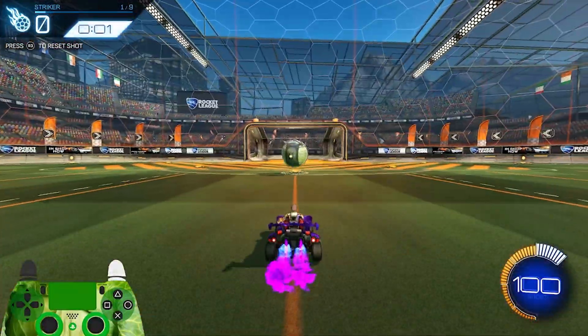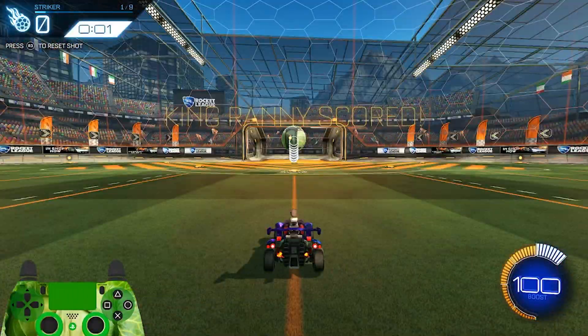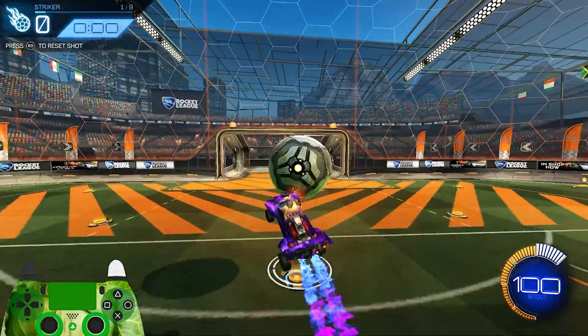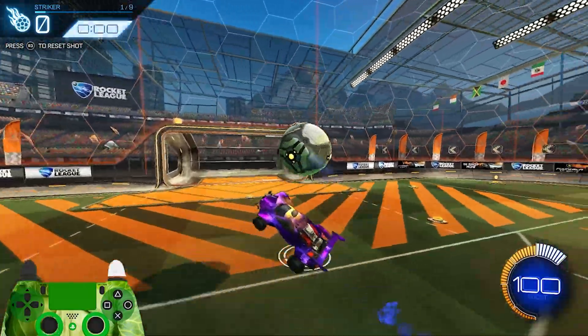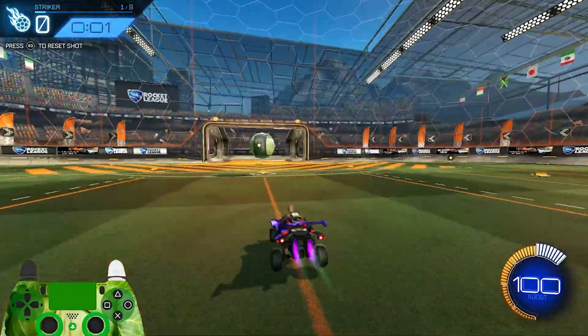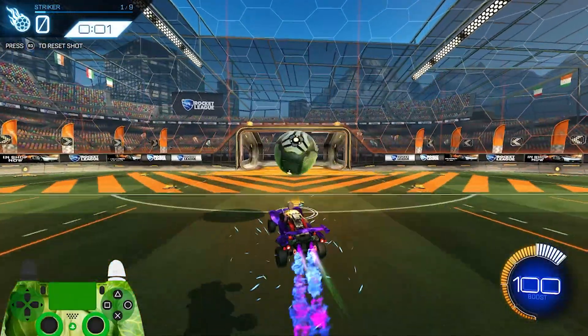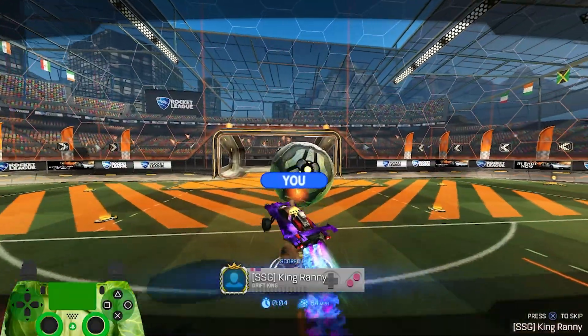Air setups are when you have to move your car in the air to shoot the ball. Beginning with the first shot, I want you to aim to hit the ball with one of the corners of your car. I usually teach the setup first without flipping into the ball, since without a consistent setup, there's no consistent shot. So after doing the setup like this for about 30 seconds, you'll start to flip into the ball.